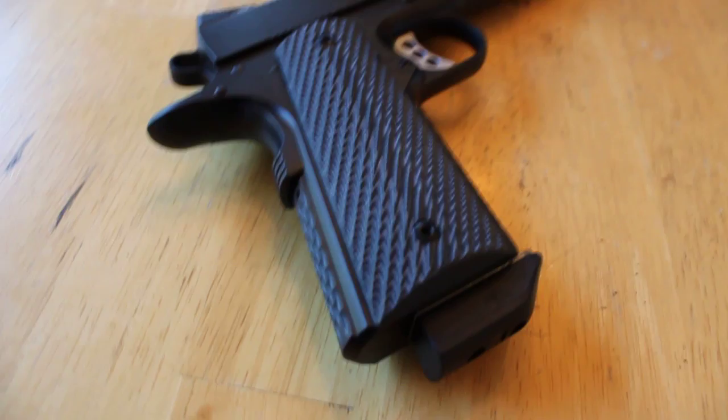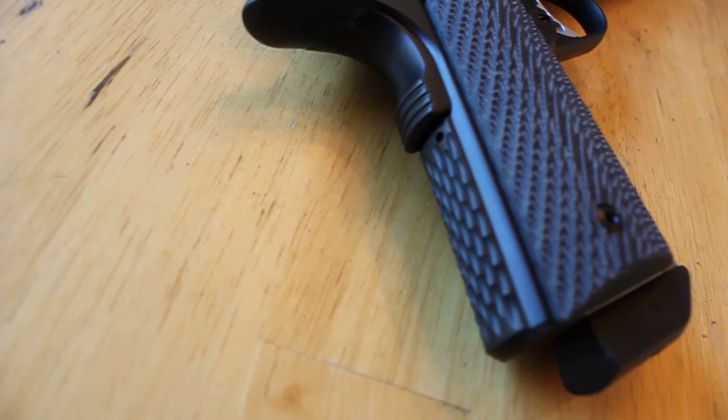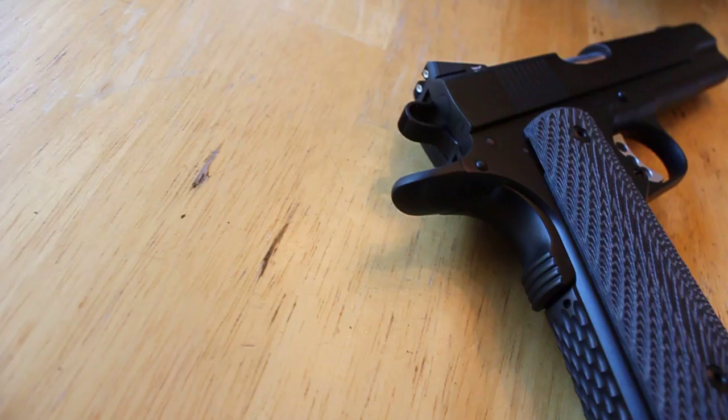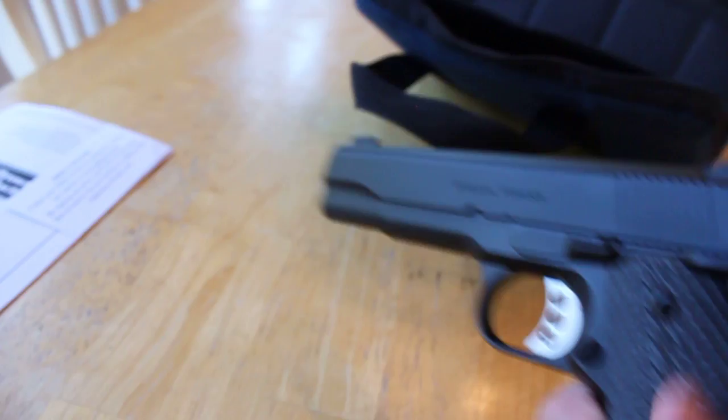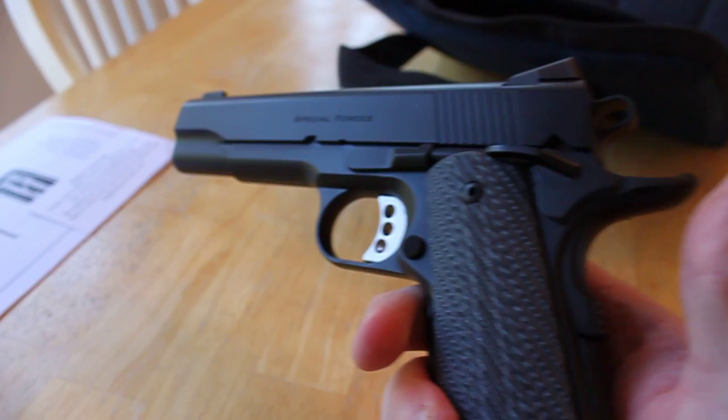The chain link pattern is also on the mainspring housing back here. There's a high-rise beavertail grip safety. And the 'Custom by Ed Brown' engraving on the right, with 'Special Forces' engraved on the left.